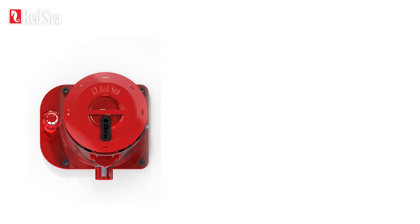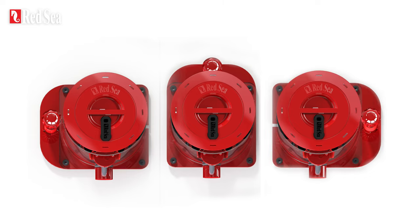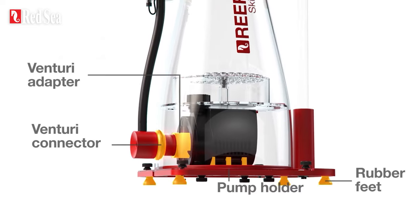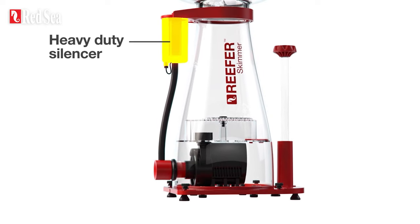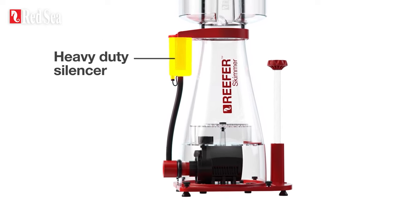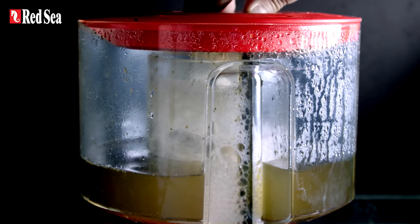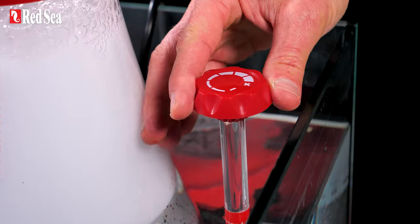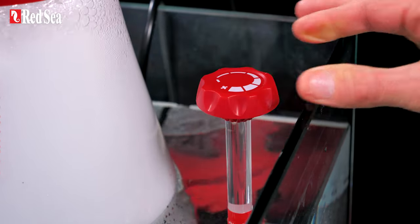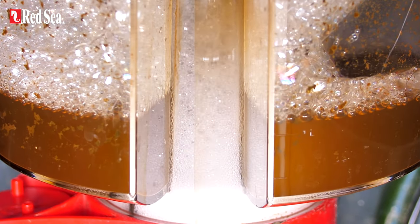The DC skimmer has three assembly positions to best suit the layout of your sump. It is quiet thanks to vibration dampening rubber connectors and feet and a robust air silencer that significantly reduces the air and water mixing noise. It has a built-in neck cleaner to ensure maximal efficiency at all times, a precision geared regulator to adjust the foam level, and a foam view window that enables you to see exactly what's going on with your foam.